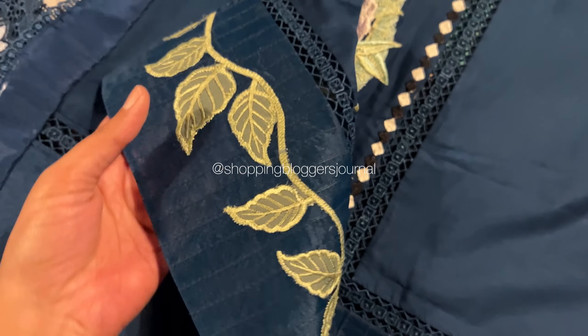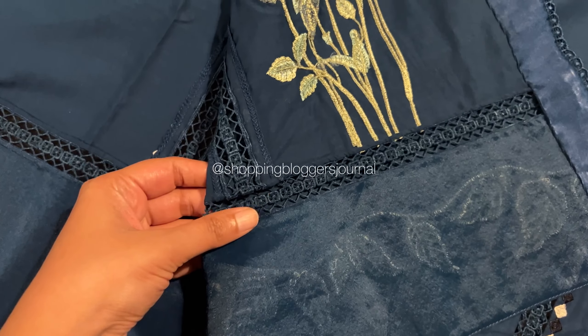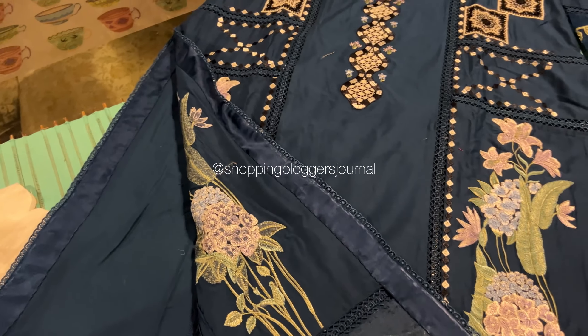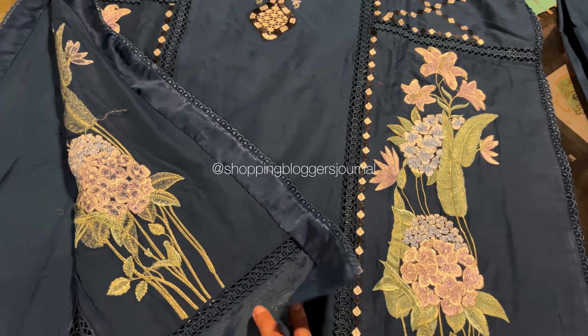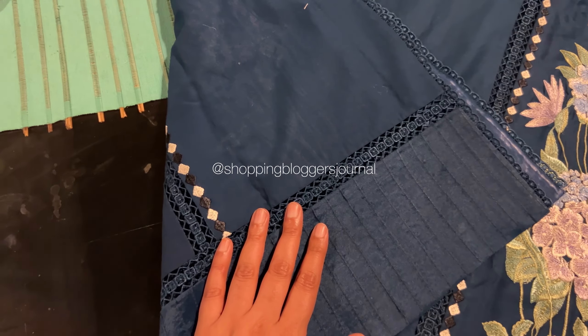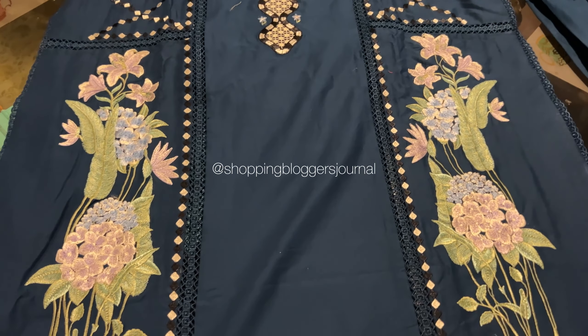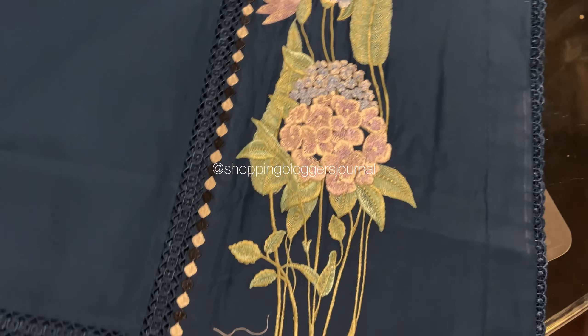I asked them to do it the same way as before, and they did — but they also added extra organza on the back and the front. This makes it look neater from both sides. On the back as well you can see the organza pleating, which looks beautiful.